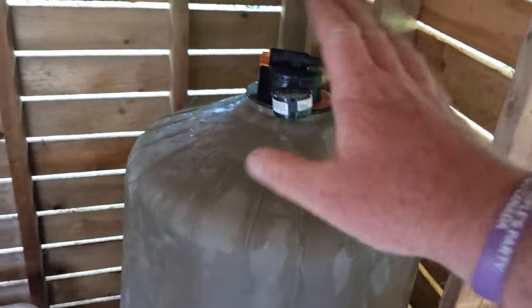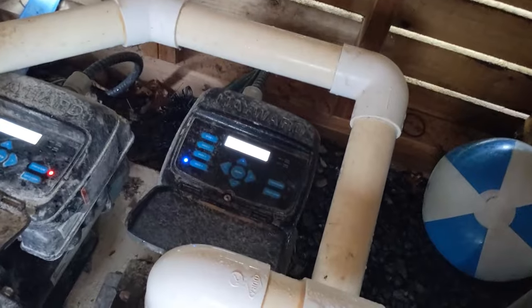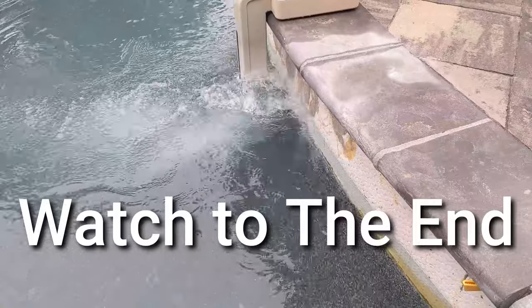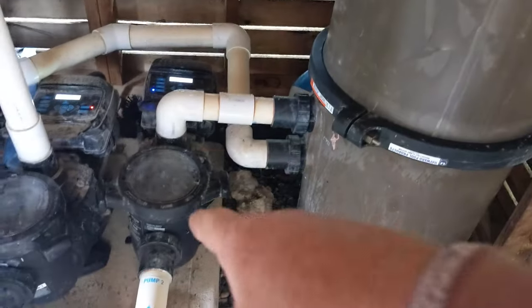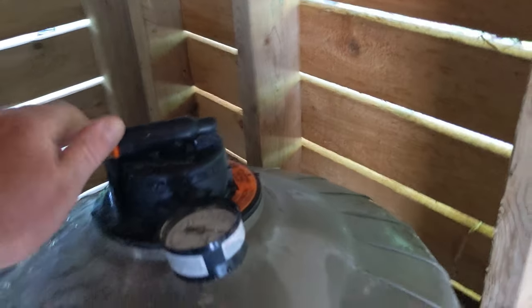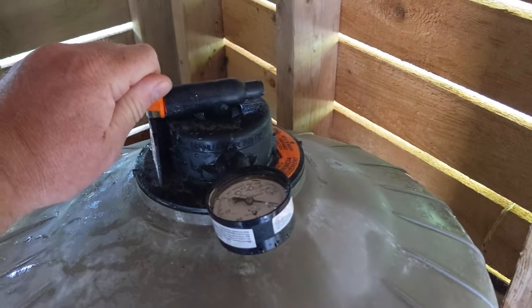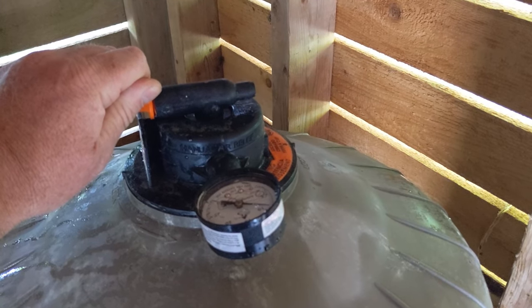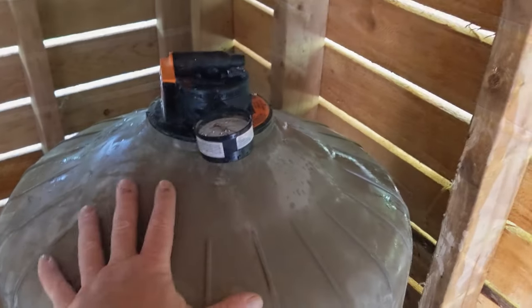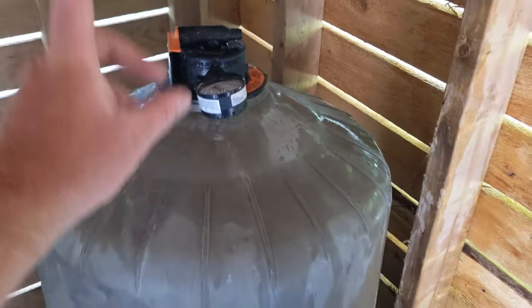Once you get everything all set — valve's closed, bands on, bottom drain plug's on — you're ready to go. Turn the pump back on. Let it run for a bit, let your pump get a lot of water through it. Then open this up to let all the air out. And there you go — that's how easy it is to change the Hayward Swim Clear 50-30.